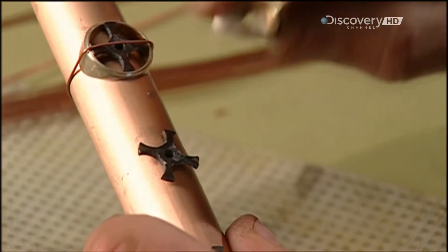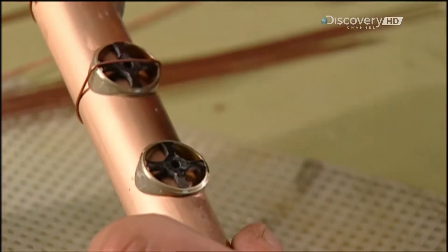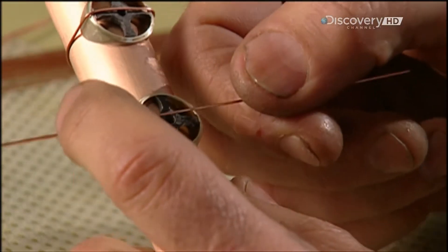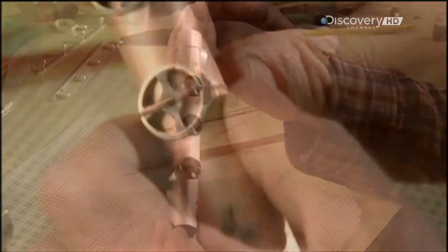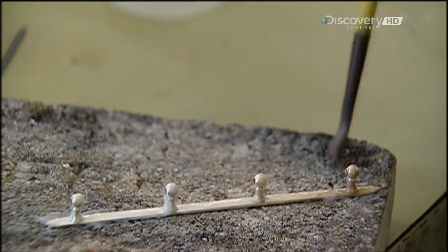Now they insert titanium washers, called spiders, in the holes to help position the tone holes. They place a tone hole around each spider, securing it temporarily with copper wire. Once they solder the tone hole, they'll remove the spider.